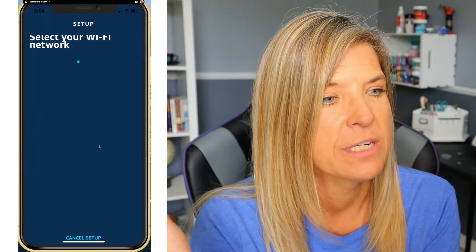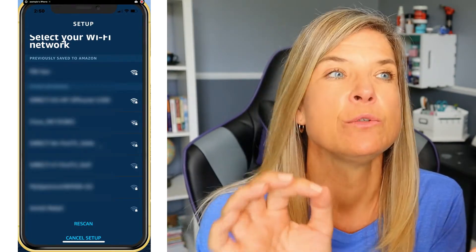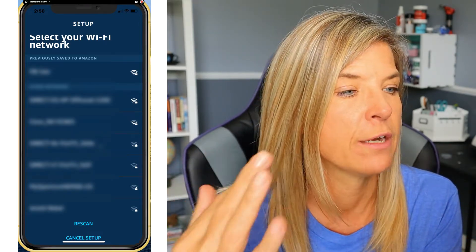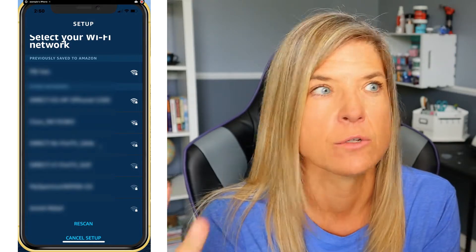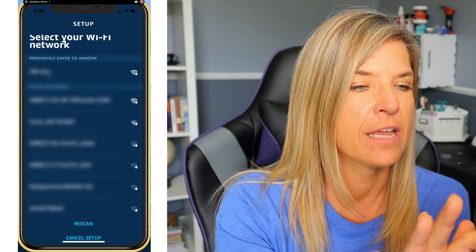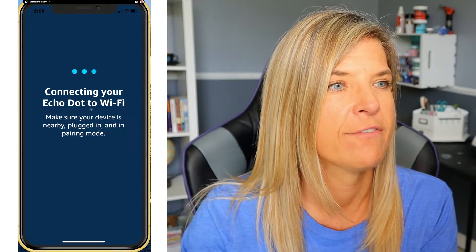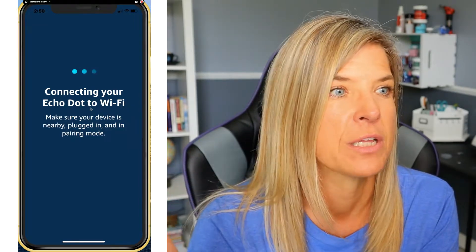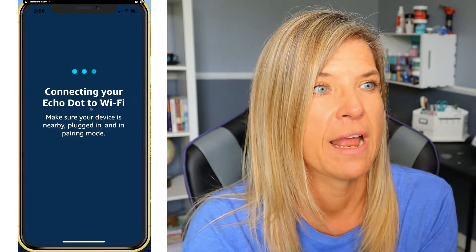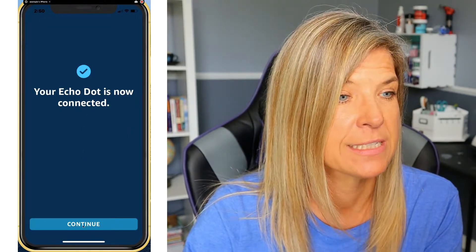The app is now searching for your Wi-Fi network. You do need Wi-Fi internet access for the Amazon Echo to work. Tap on the Wi-Fi network you want to connect to, and it will connect your Echo Dot. Make sure the device is nearby, plugged in, and in pairing mode — which it does automatically.